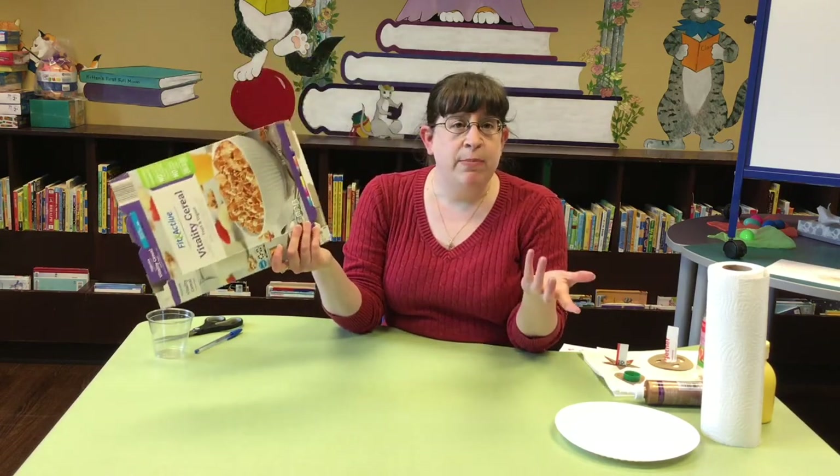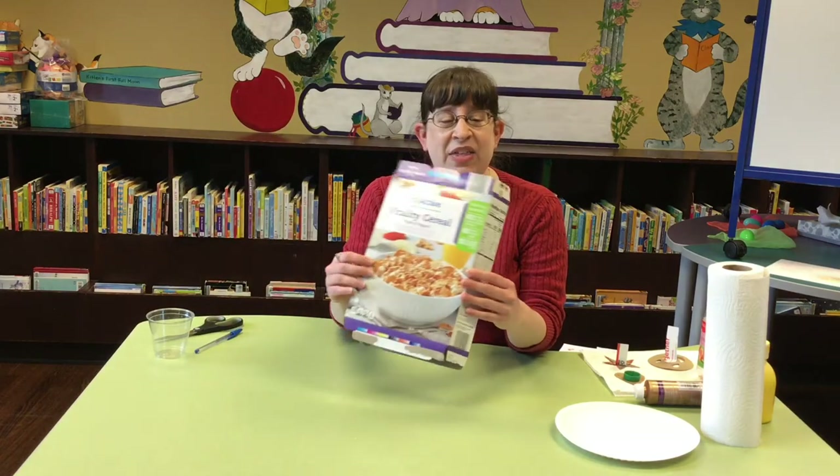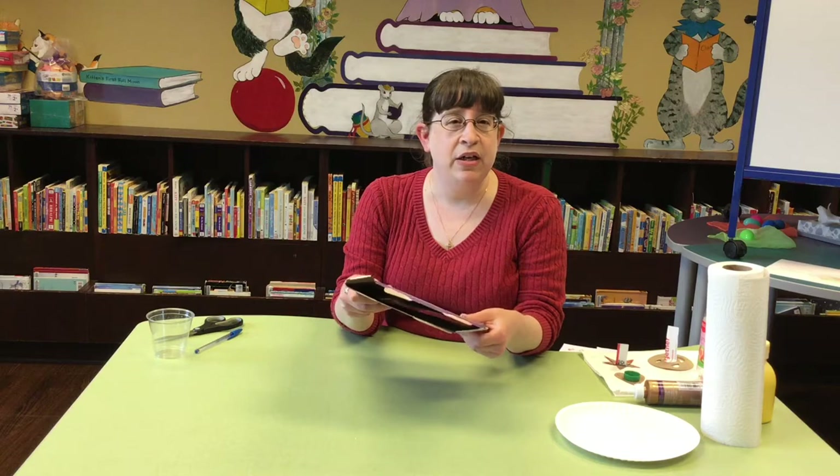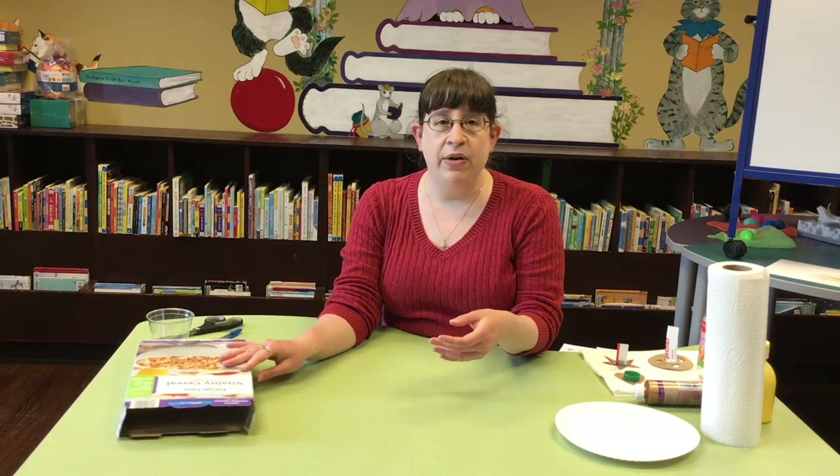Cereal boxes, pasta boxes, cracker boxes — really any kind of box at all works. Maybe not the heavy-duty cardboard ones because they're hard to cut. And what we thought we would make this time around are stamps.